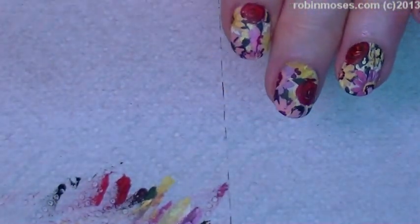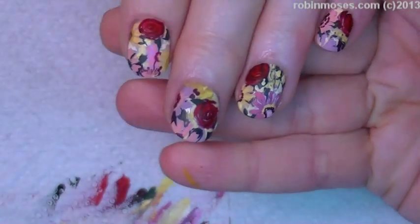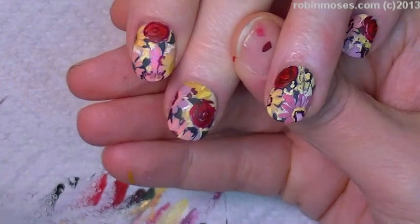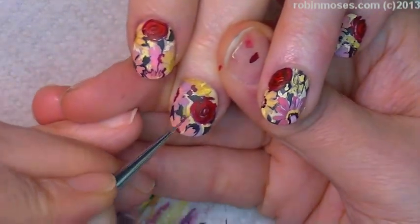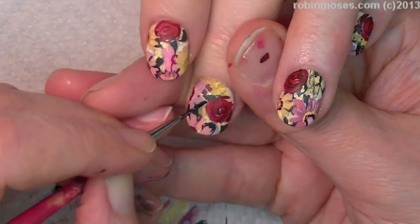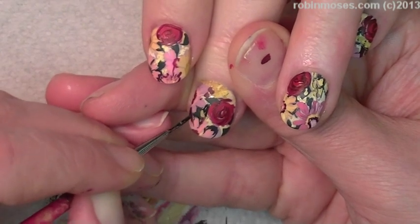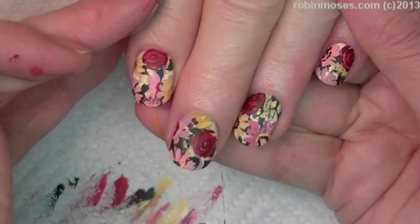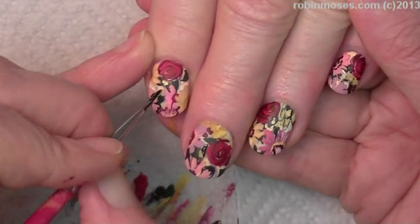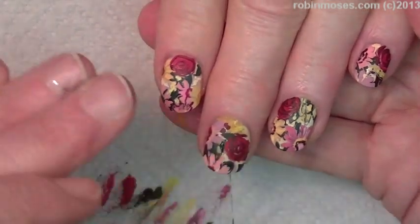Is that better? I'm going to go in — do you see where there's a spot that looks a little empty? When I put them all together I couldn't see it, but then I look at the camera and I see there are holes in some of these. So I'm just going to go in and fill it here and there so they're all together into one cohesive idea.